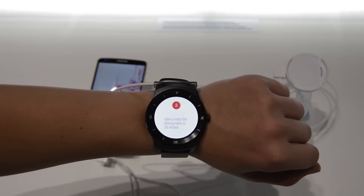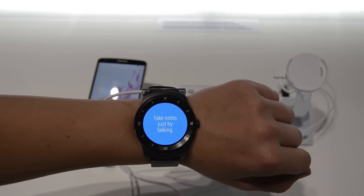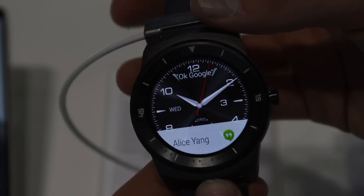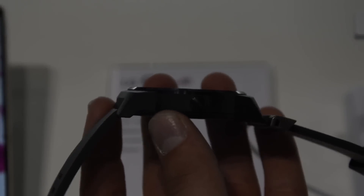It looks very much like a normal watch. As I already mentioned, it has a round display, it runs Android Wear, it has a removable leather band, and a physical button on the right side of the watch which works as a home button.